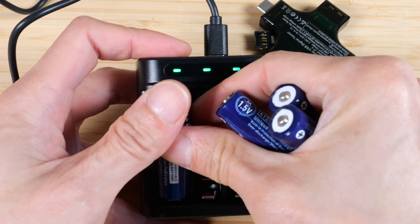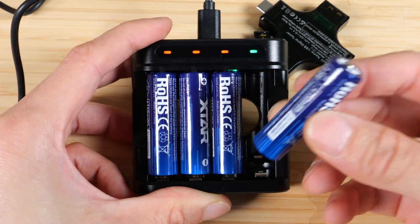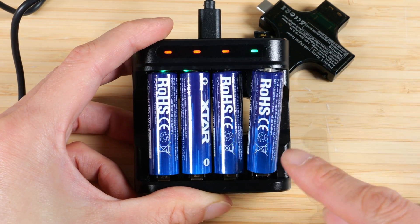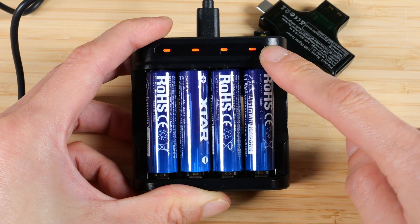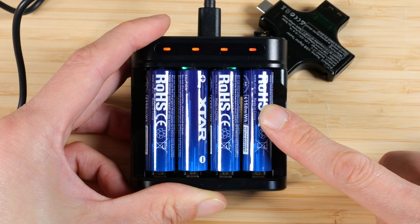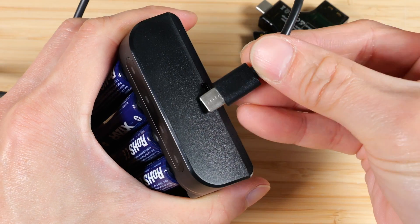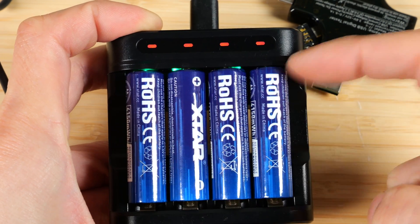When it's green, it's ready to charge. You can plug in your batteries and the red lights indicate it's charging. But if your batteries are really dead, there's a trickle charging reactivation function — you plug it in and it will flash red slowly. If it fails to revive the cell, it's going to flash red quickly. The whole thing charges via USB-C. What's not mentioned in the manual are these green blinking LEDs inside.